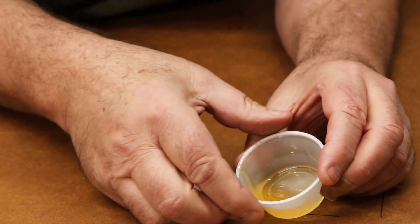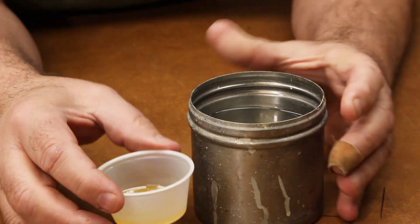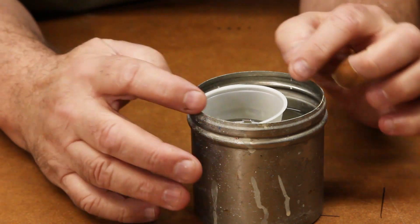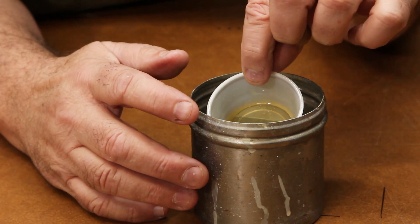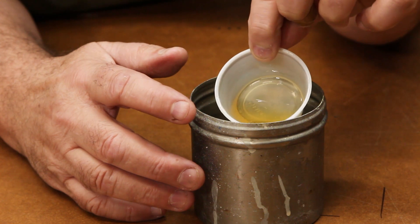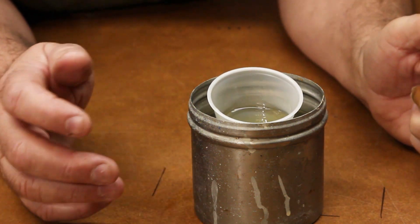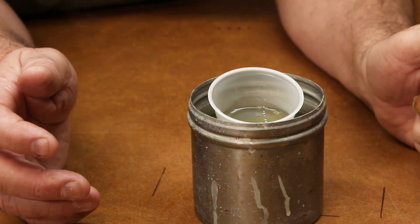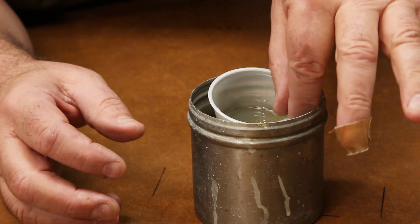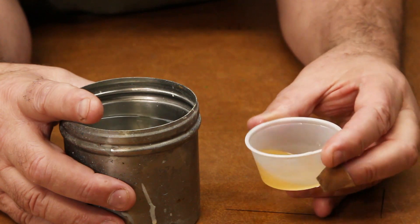The first and easiest way to start clearing bubbles is to take your little container of epoxy and set it right in a container of hot water. All the bubbles in that epoxy will come to the surface and pop. You don't want to leave it in there more than 30 seconds to a minute because you don't want to overheat it and have it start setting up. After it's set in there a little while, pull it out and let it roll around a bit — that'll also help get the bubbles out.